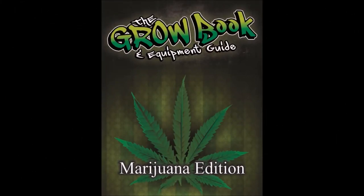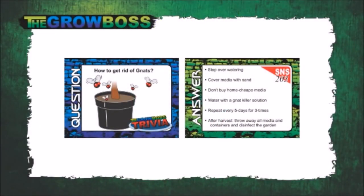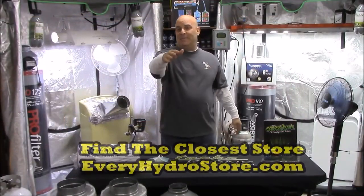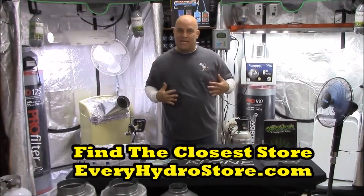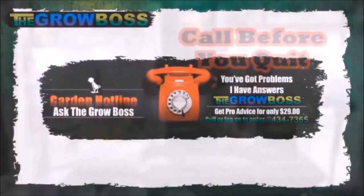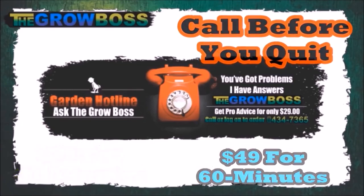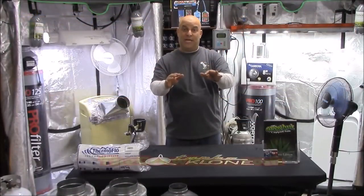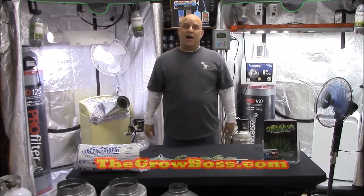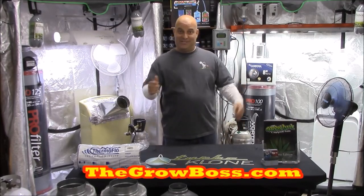I'm the Grow Boss. I write the Grow Book and Equipment Guide and the No More Grow More Fat cards. If you want to buy my books or cards you can get them at your local hydro store, eBay, Amazon, or my website thegrowboss.com. If you still have questions and want help, you can call my hotline — it's $49 an hour, sign up on my website, we'll exchange pictures and I'll help you get your garden where it should be. If you liked the video, don't forget to click like, share it with a friend, leave a comment, and buy my books. Thanks for watching.